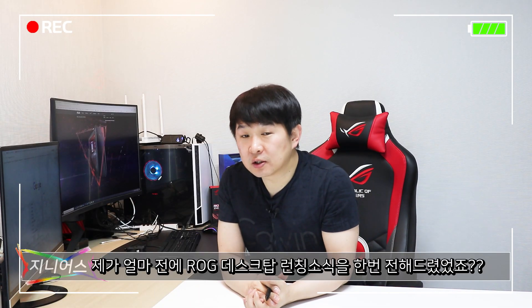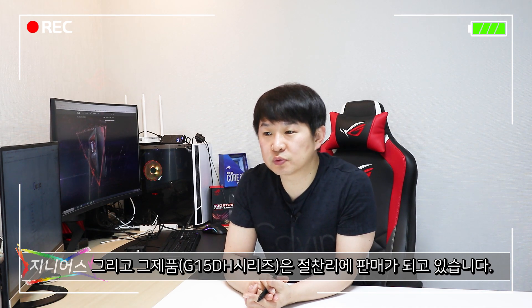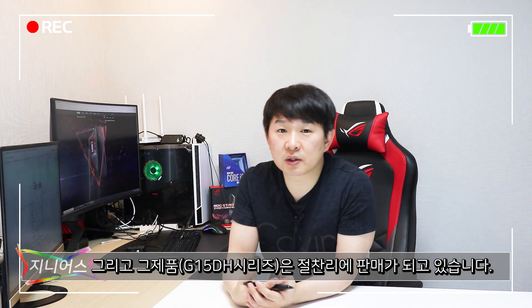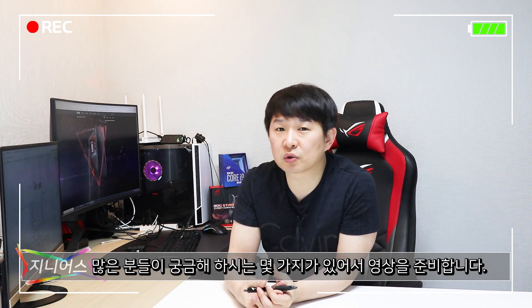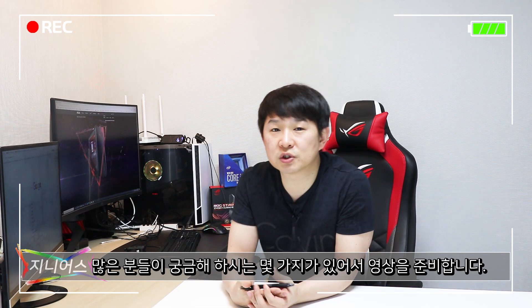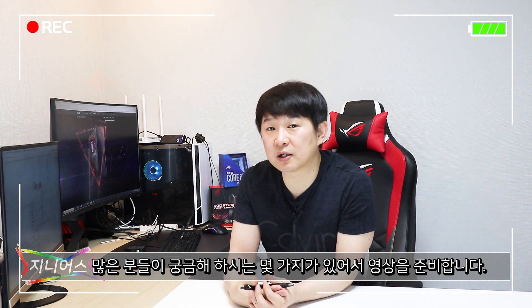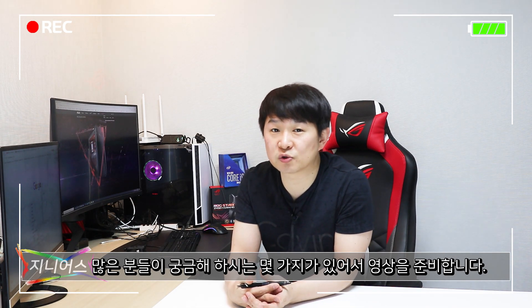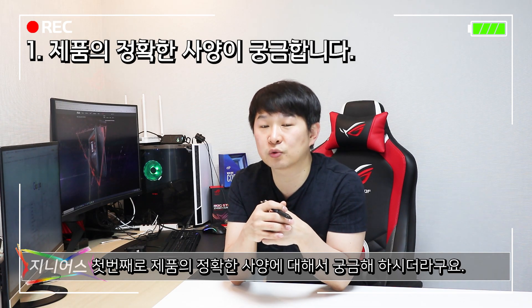안녕하세요 지니입니다. 얼마 전에 ROG 데스크탑 런칭 소식을 전해 드렸었죠. 현재 저희 스토어에서 판매가 되고 있습니다. 구매자분들과 구매를 고려하시는 분들이 궁금해하시는 몇 가지가 있어서, 첫 번째로 정확한 사양에 대해서 많이 궁금해 하시더라고요.